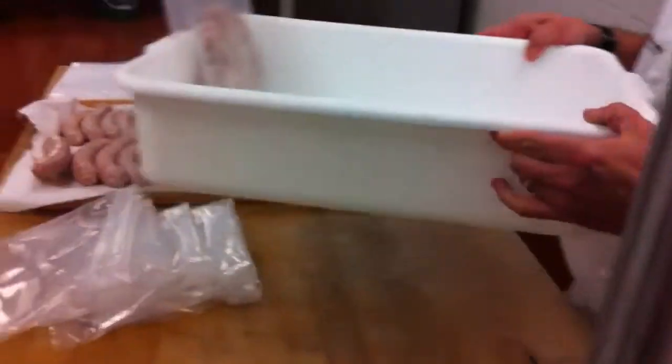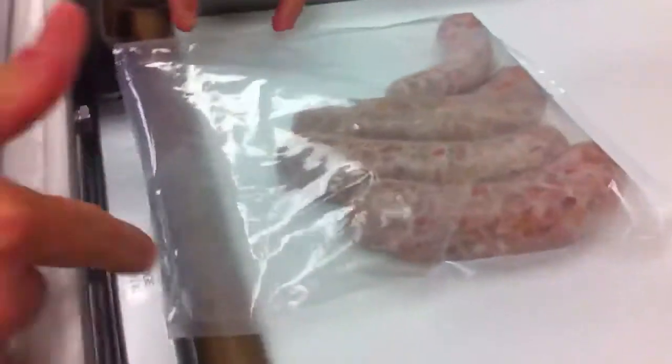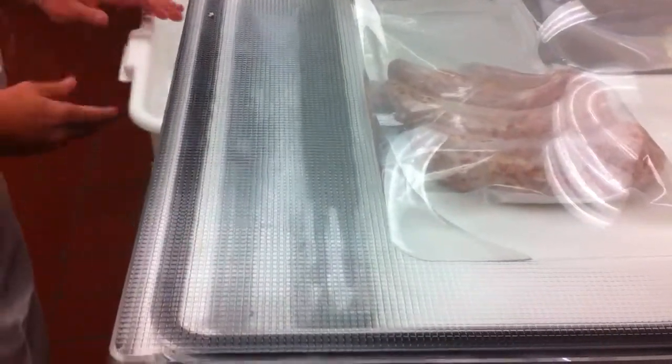Once you have several of them done, you can take this tub over to the cryovac station over here. When you put it in the cryovac machine, make sure that the bag is over the lip, make sure that it's flat, and then close the lid all the way. Make sure that you get a good seal.